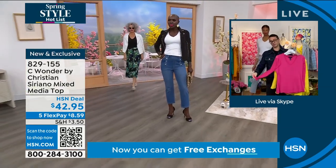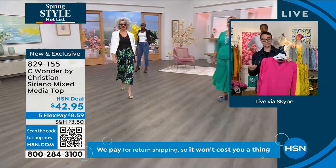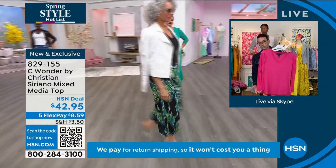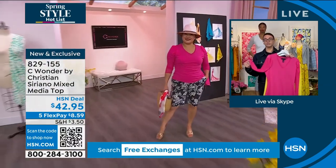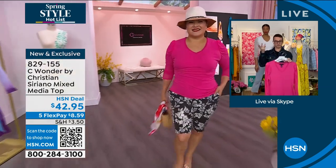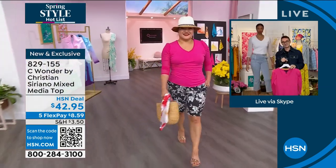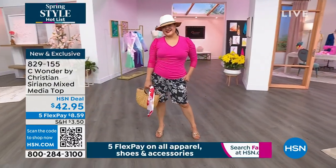This is the signature Suriano sleeve with a little bit of gathering, but it's not too overwhelming. I love a sleeve for spring — a lot of my customers are always looking for the right sleeve. It has a little bit of a crop length but it's mesh, really lightweight, so it looks so light and effortless.